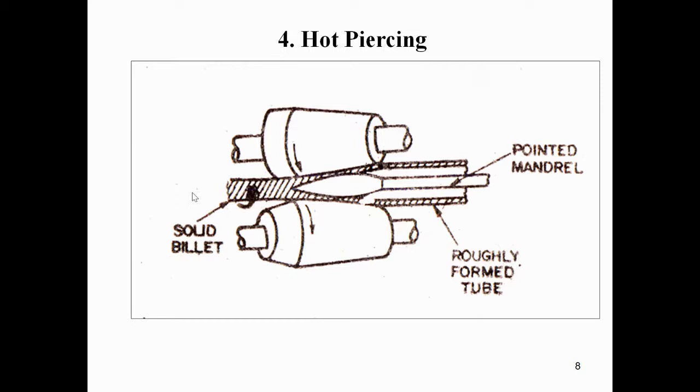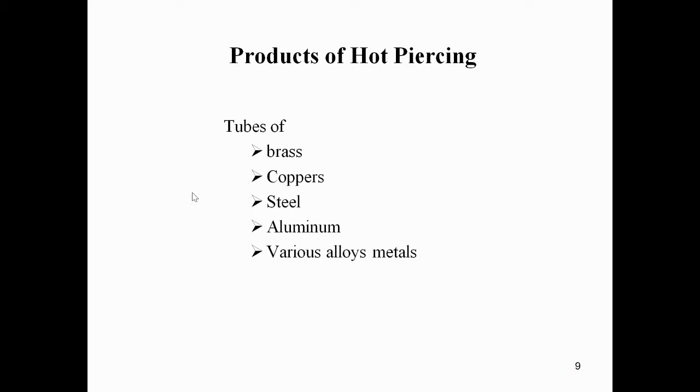The products of hot piercing include tubes of brass, copper, steel, aluminium, and various alloy metals. All these tubes are prepared by the hot piercing process using different metals.